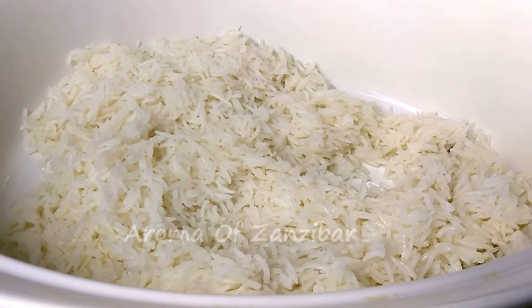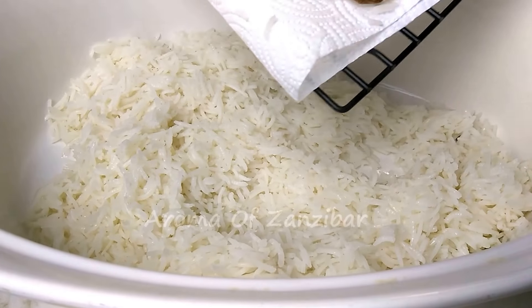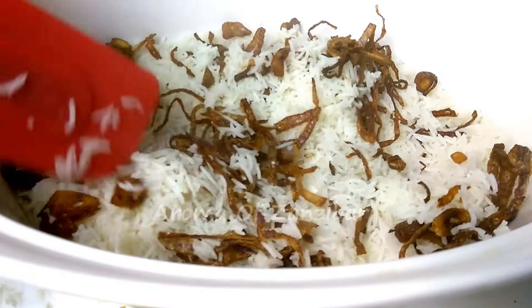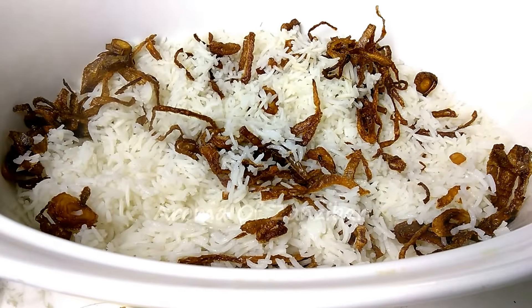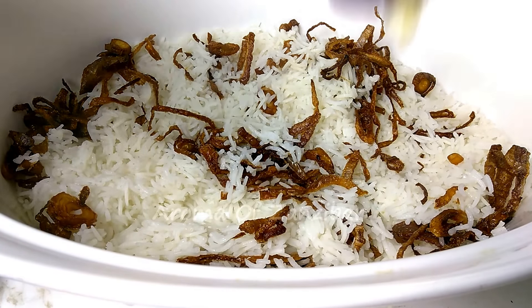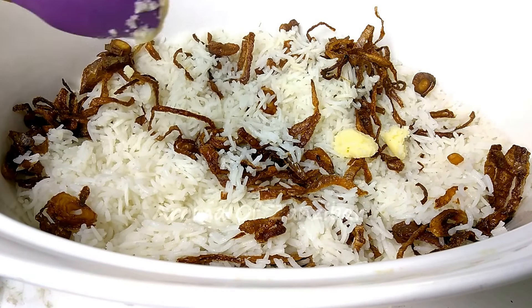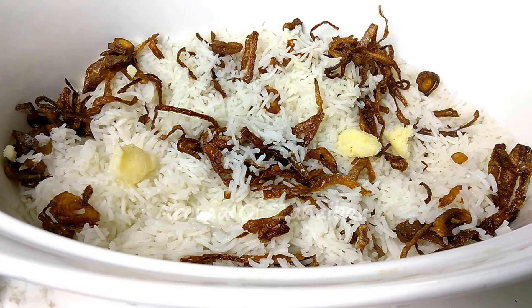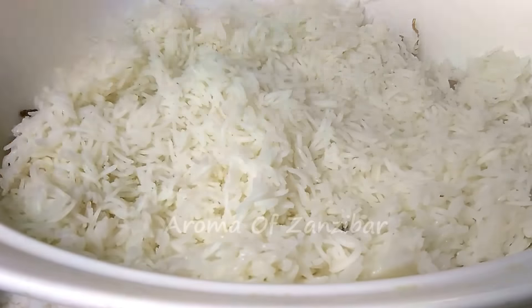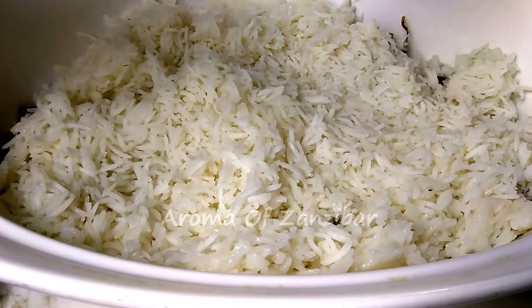Now we're ready to mix the rice and the onions. It's a very simple dish, and the onions add a nice sweet taste to the rice — they have that caramelized flavor. We also add the ghee and then fold in the rice.